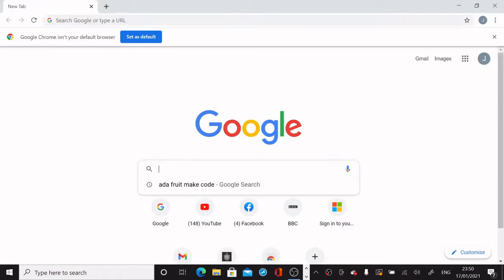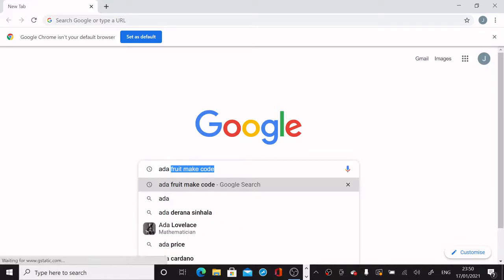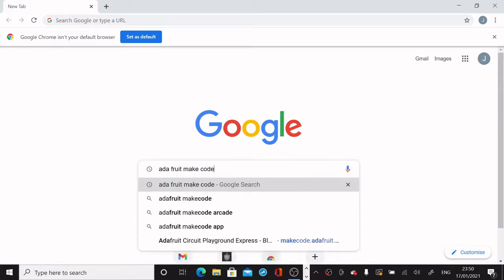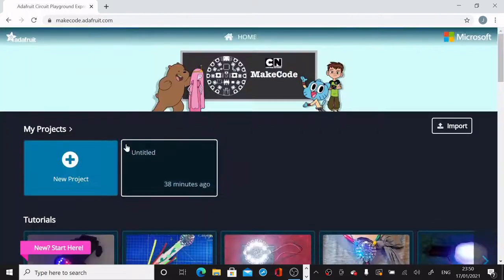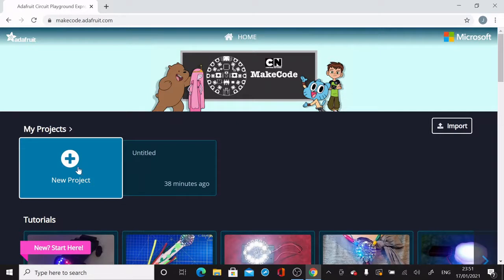We're going to start by opening Google Chrome. In the Google search bar, I'm going to type 'Adafruit MakeCode' and hit the search return key. It automatically comes up — the first entry is the MakeCode Adafruit site. You can also type in makecode.adafruit.com to go directly to the website.